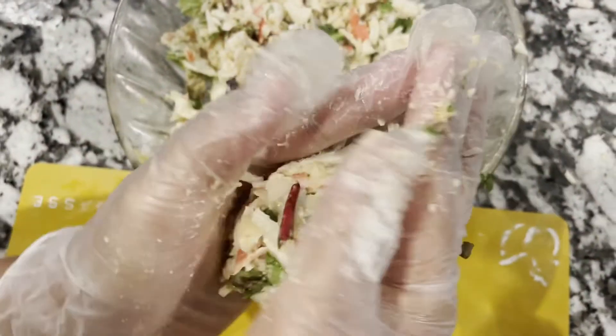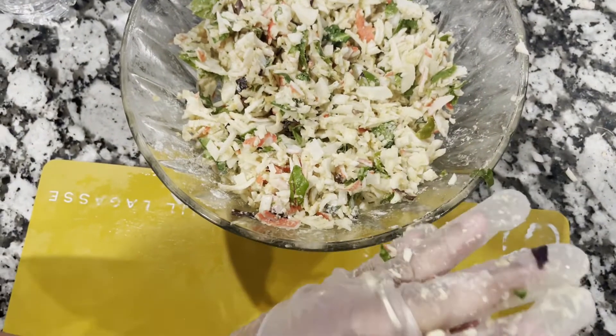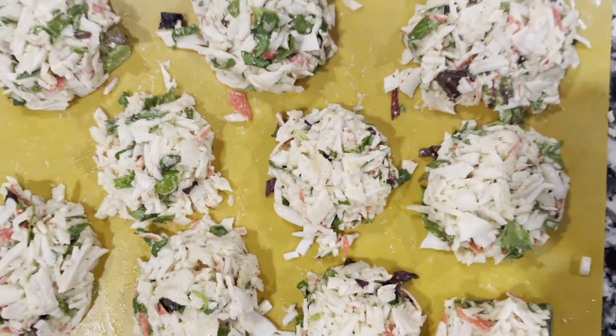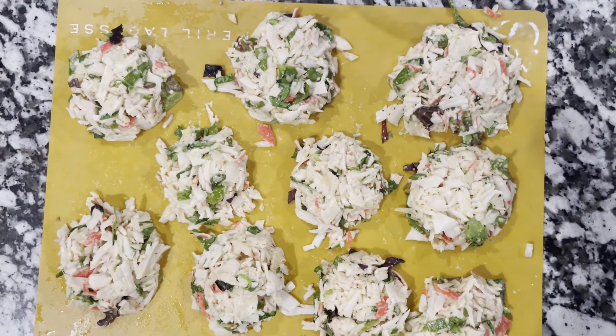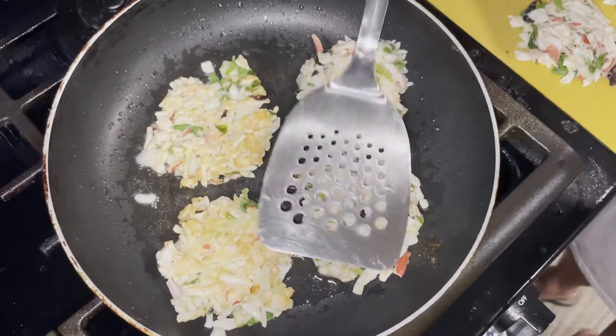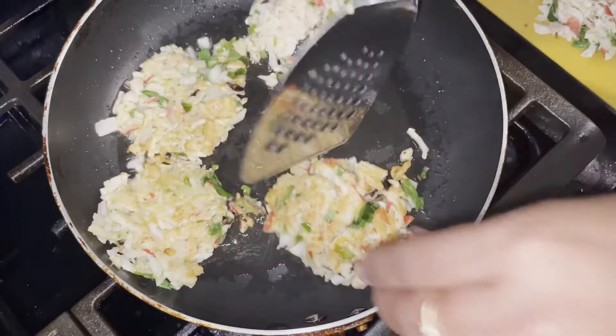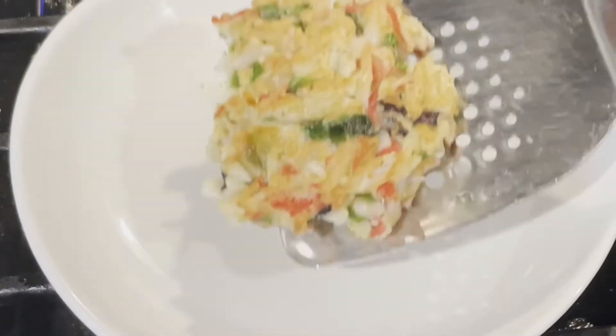Here is the bowl and flatten. Oh, it's done.